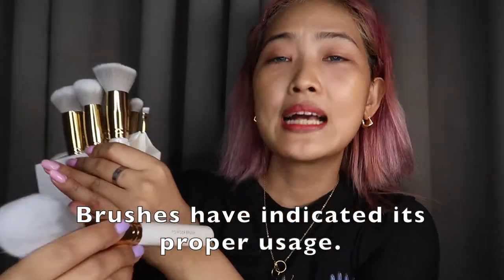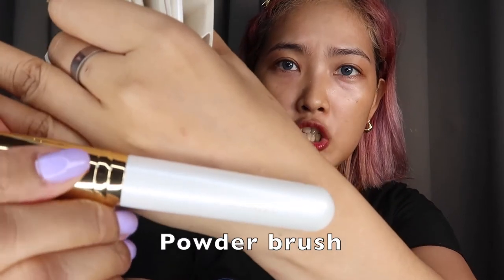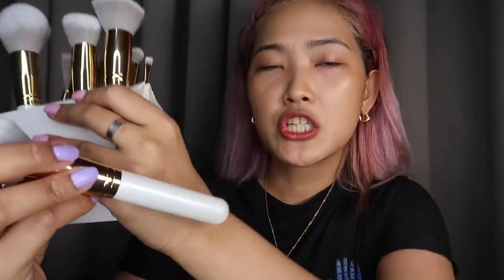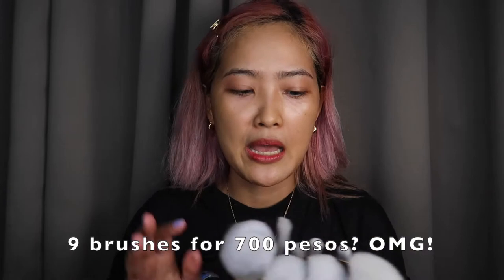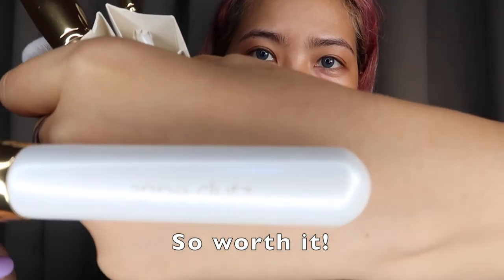For a makeup junkie like me, meron siyang mga naka-indicate kung anong klaseng brush siya. Kasi even me, guys, hindi ko alam kung ano yung mga brushes na to — lahat pinaggagamit ko for contour, for everything. This is a good thing — it should be used as powder brush. Naka-indicate powder brush siya and guys, sobrang lambo. And this one is for blush brush. So we got nine brushes for only 700 pesos — super sulit na ito for sure.